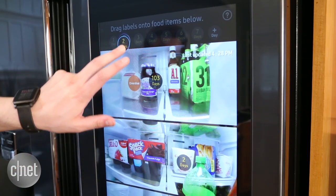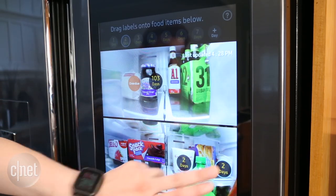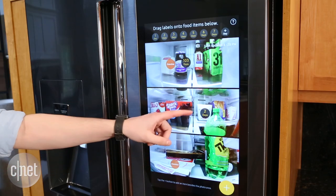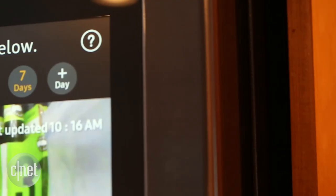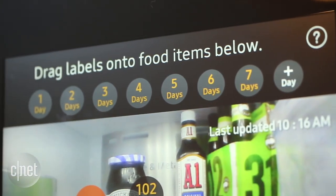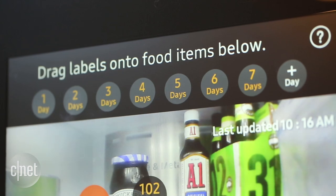But actually it's the mode here on the screen that I really like. You can easily pull down little markers that tell you when your food is going to expire — that's a handy way to keep track of stuff. You do have to keep things in the same spot on the shelf because those little markers won't follow your ingredients around if you move them, but still it's a handy feature. I like it.